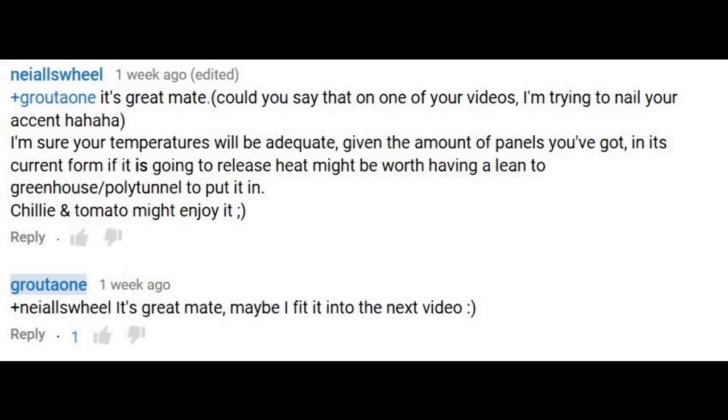So I got this request to say 'it's great mate.' The problem is when I say that, I think of Australia and how they would say it. It's almost hard to say it like I would normally say it. So he's trying to master my accent — usually a guy never thinks he has one, but apparently I do.